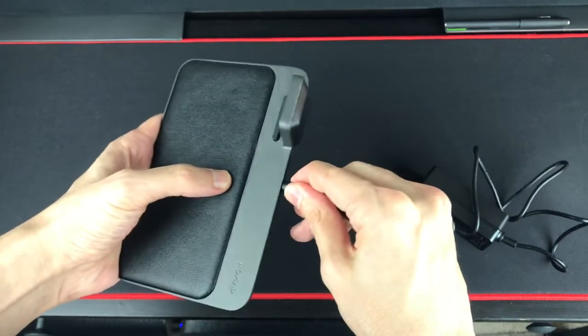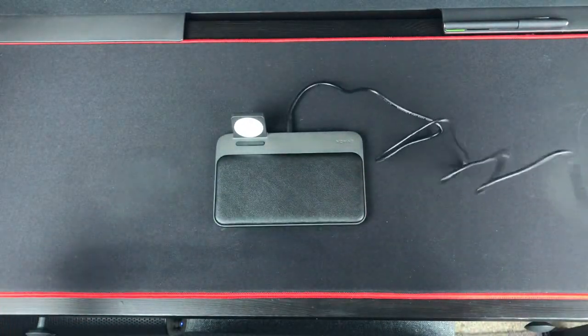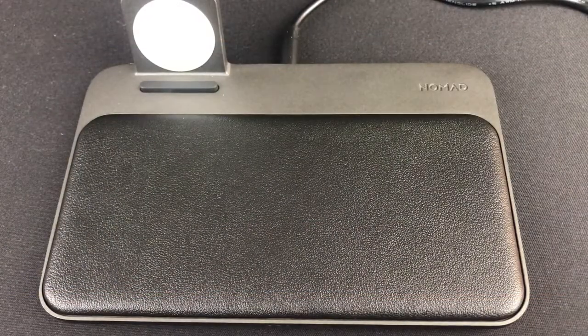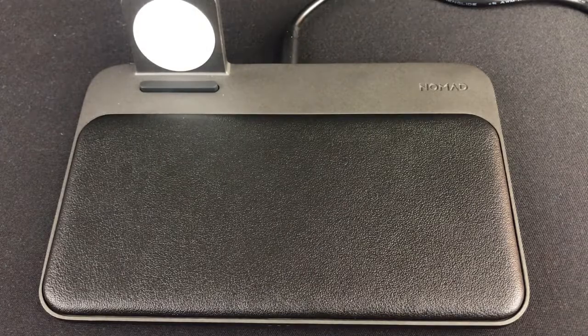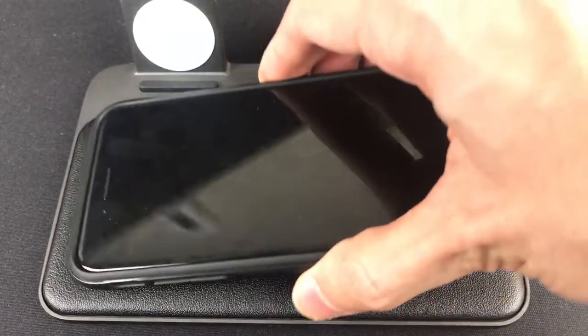So now what I'm going to do is charge this up, put it down, and let's take it for a spin. Now that we're plugged in, let's charge our phone and our watch. With this pad, you are supposed to be able to charge your phone horizontally and vertically. So let's try it horizontally first.